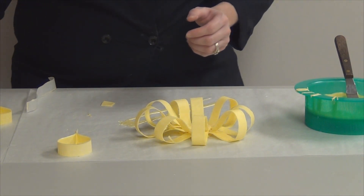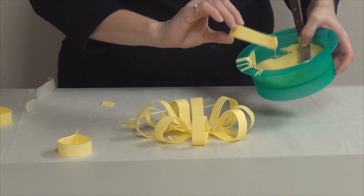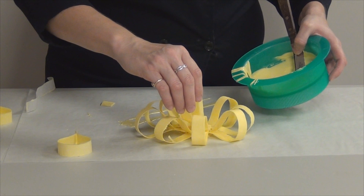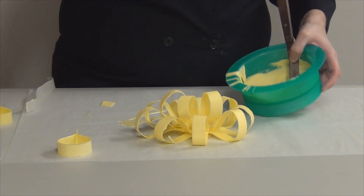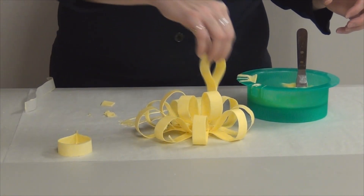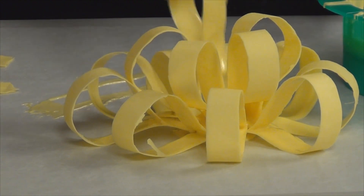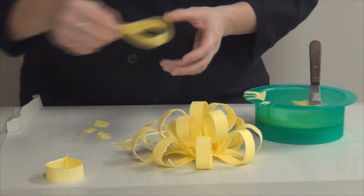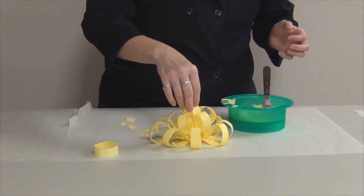Now we're going to fill in the rest of the bow. I'm going to take some more loops. For this, what I like to do is just kind of dip the end in the chocolate and set it in there. We're just going to fill this in. Make that one a little bit smaller. There's no rhyme or reason — you just kind of keep filling these in until you have a nice bow. You can always add a little more anywhere you feel like you need it. Put one right there in the center.